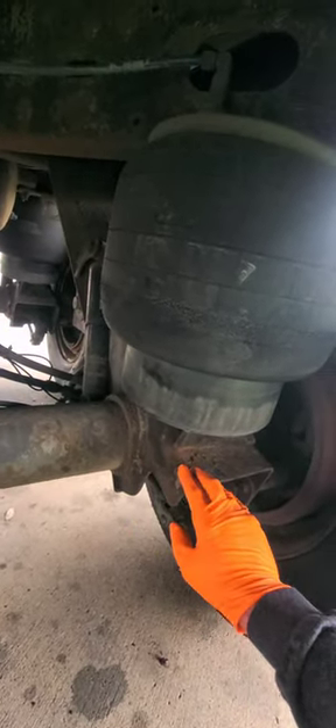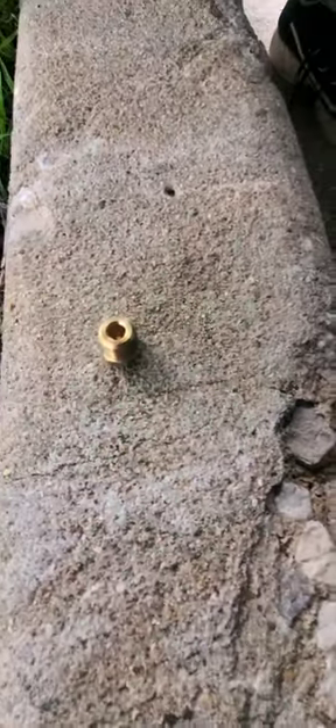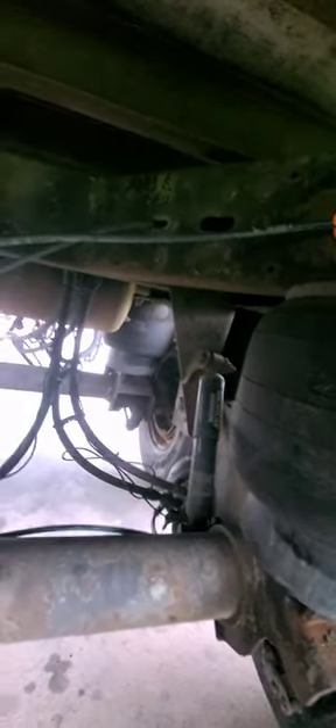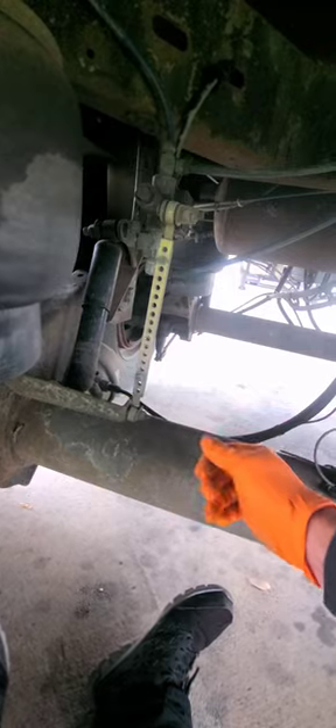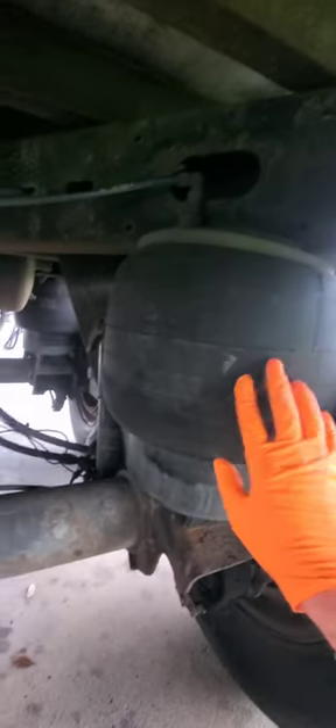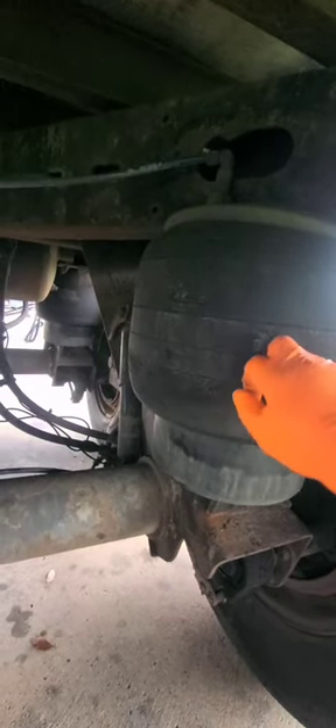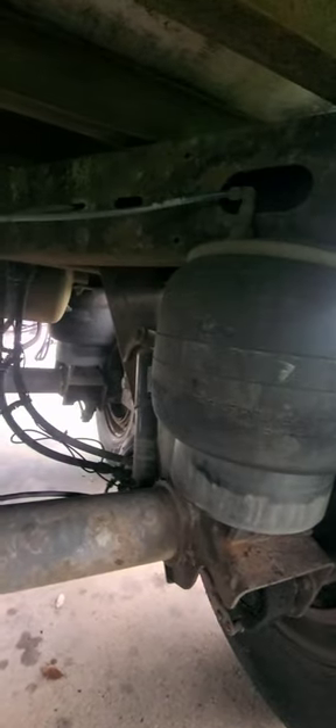Then we're going to cap this airline off — maybe this right here will work to cap it off, or if not we'll just squeeze it off with a pair of vice grips so a lot of air doesn't leak out. This right here controls the height of the trailer. We're gonna make the trailer suspension raise up — these three airbags right here, one, two, three — raise this trailer up high enough for us to pull this one out, put the new one in, remount it, and hook up the airline. That should be it.